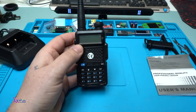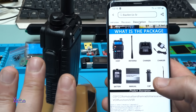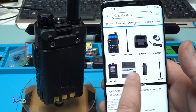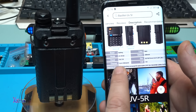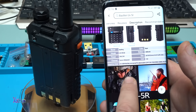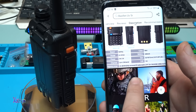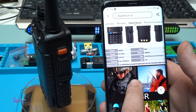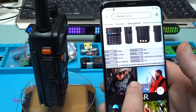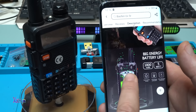It's pretty heavy for my solar turntable but it's working fine. What's in the package: the host, the antenna, the charger, the battery, the manual, the clip, and the lanyard. The brand is Baofeng, model UV-5R, 5 watts, up to 128 channels, color black, battery capacity 1800 milliamperes, size 262mm by 58 by 32mm, battery voltage 7.4 volts.